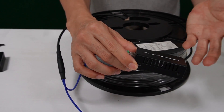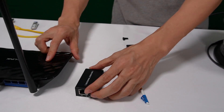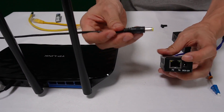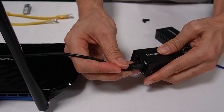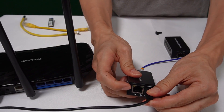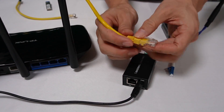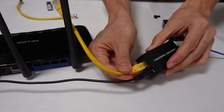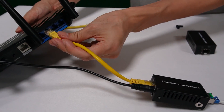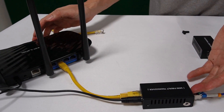Now let me place this media converter next to the first router. We also need a power source for this media converter. We use a short patch cord to link the media converter's RJ45 network port to one of the ports on the router. The first router setup is now ready.